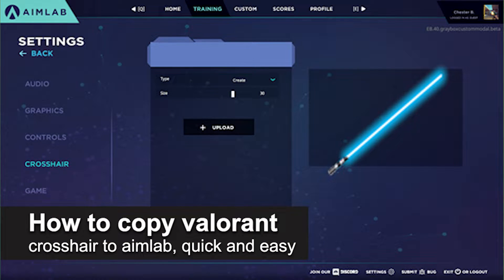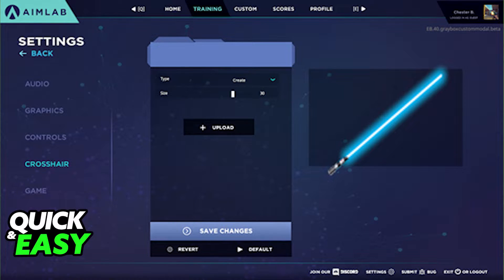In this video I'm going to teach you how to copy your Valorant crosshair to AIMLAB. It's a very quick and easy process, so make sure to follow along. AIMLAB does not offer a way to directly transfer your crosshair over from Valorant to AIMLAB, so you have two ways of copying your Valorant crosshair.